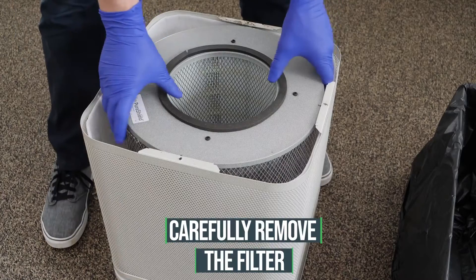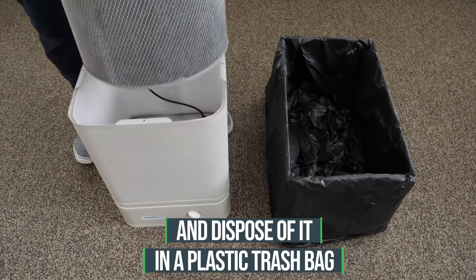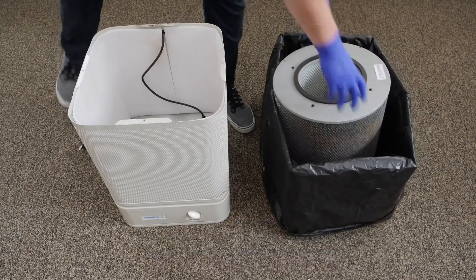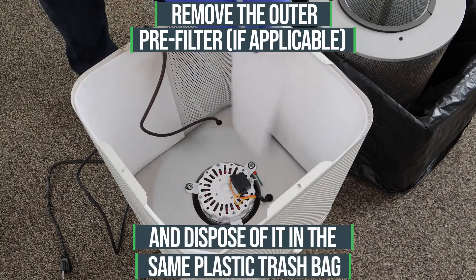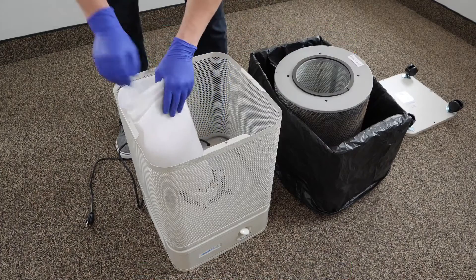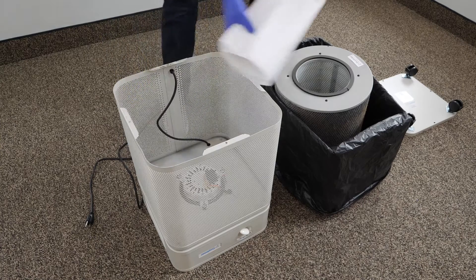Carefully remove the filter and dispose of it in a plastic trash bag. Remove the outer pre-filter and dispose of it in the same plastic trash bag. You may receive a filter cartridge that uses a completely integrated pre-filter and does not require a separate external pre-filter.